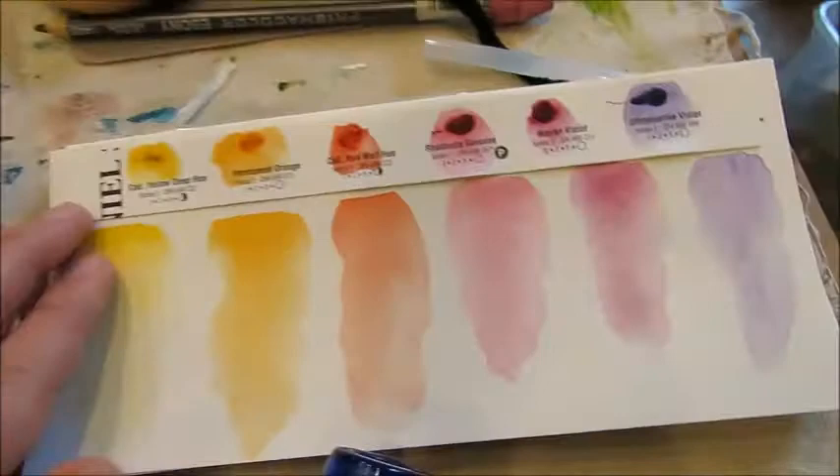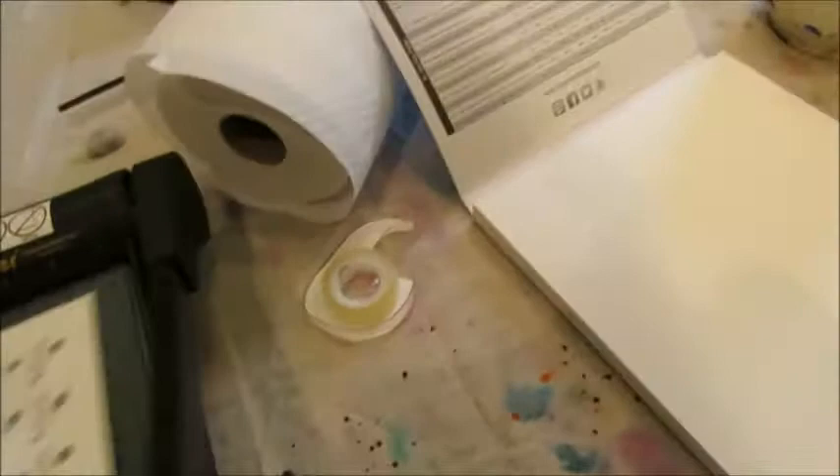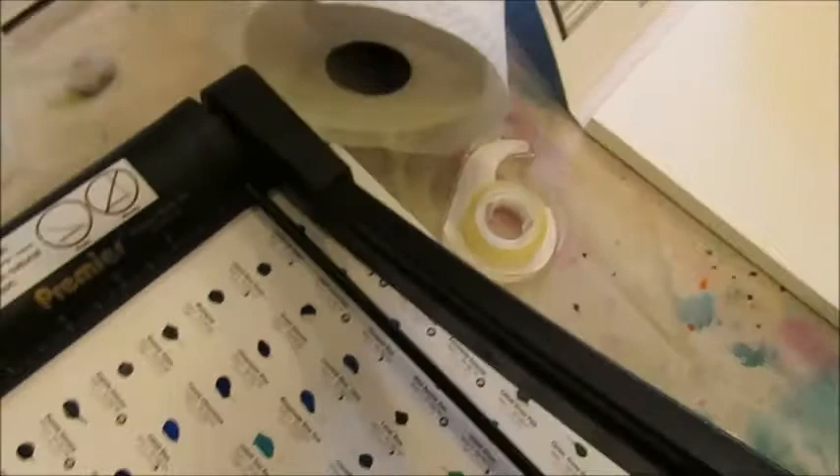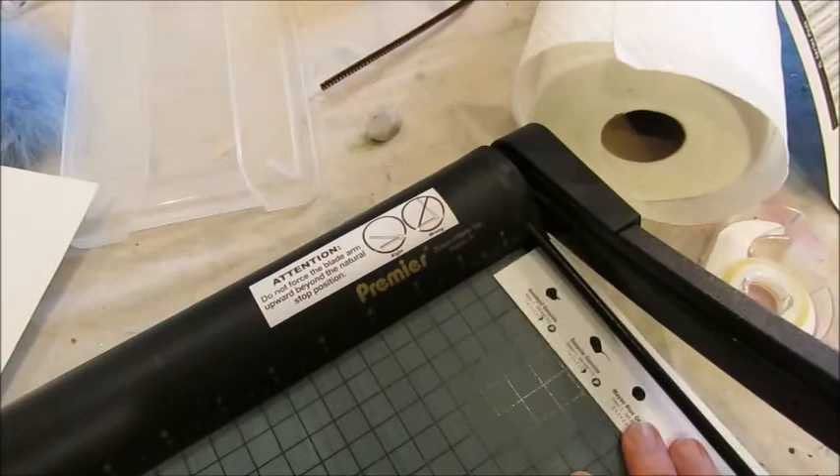I'm going to take my paper cutter, cut a strip, and adhere it — I use double-sided tape, but you can use Mod Podge, a glue gun, whatever you have. I'm going to tape it to the top or bottom of my four-inch strip and then activate it. I'll actually trim the top a bit since it's taking up more room than I want.